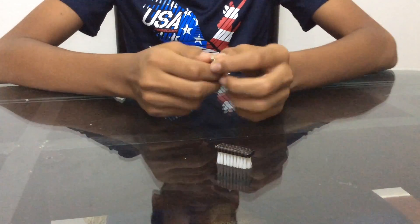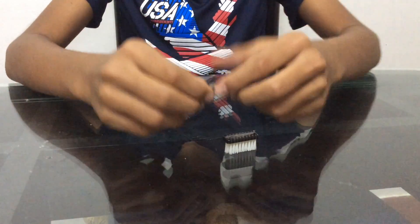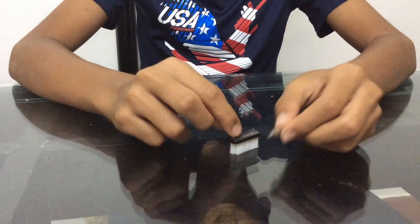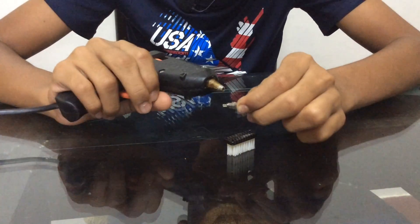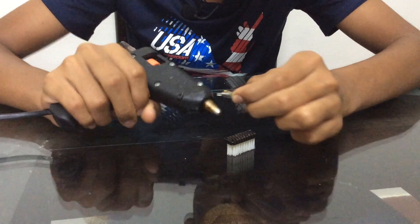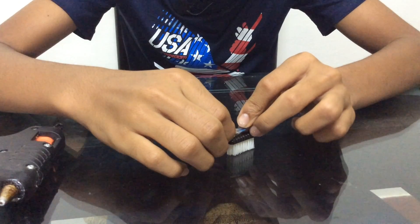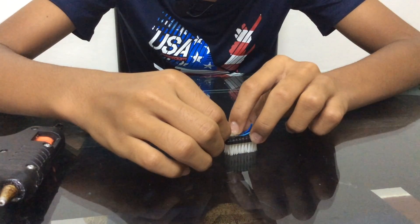To make your bristle bot, take your bristle from a toothbrush. Now take your vibrating motor and hot glue it to the front, like that.